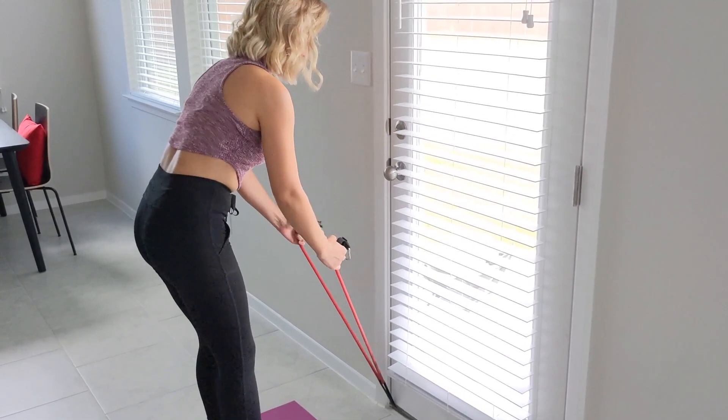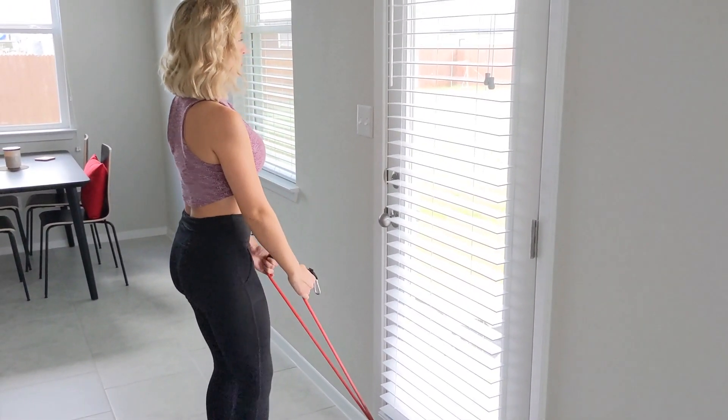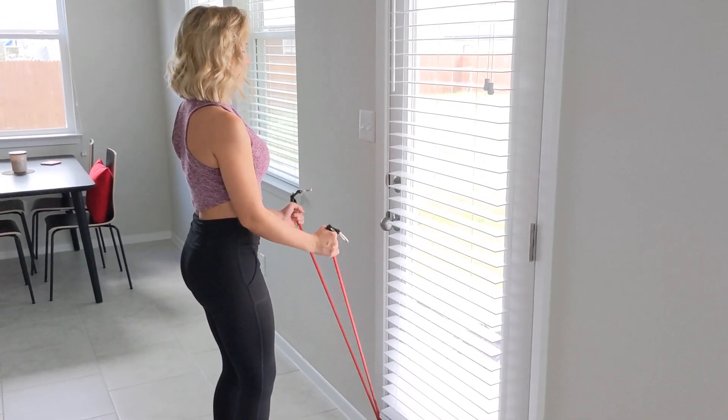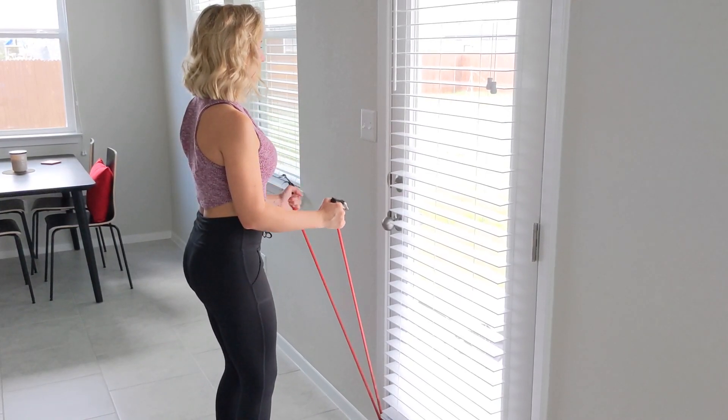I'm going to use just the band, not the attachment. From here, I'm going to stand up nice and tall, core is engaged. Thinking of thumbs towards my shoulders, elbows are squeezed to my side — just like a regular curl.